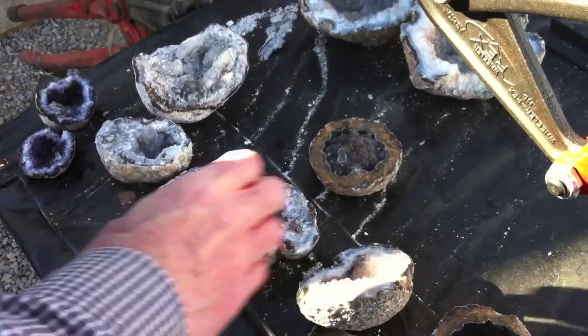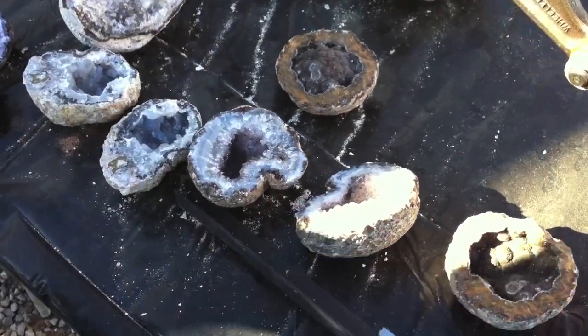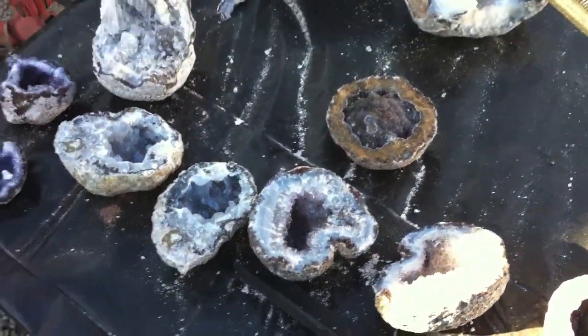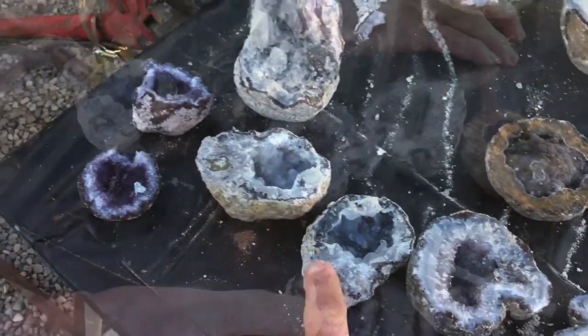You never know what you're going to get. The amethyst is a very low percentage — maybe 3%. And then you get a wide variety of other stuff.